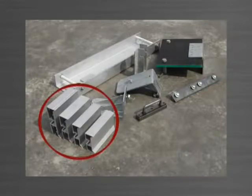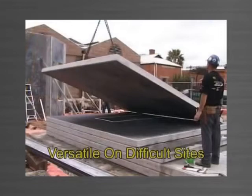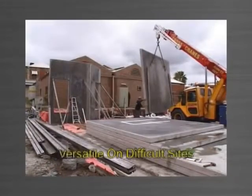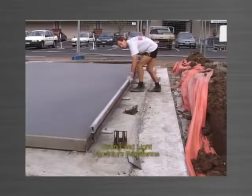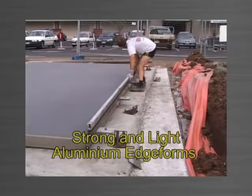Panelware has 4 compatible sizes of edge form available. Panelware allows you to stack cast as many panels as necessary, giving the versatility needed on restricted area and tight access sites. Made from structural grade aluminium, the edge forms are strong and light, preventing injury from strain and heavy lifting.